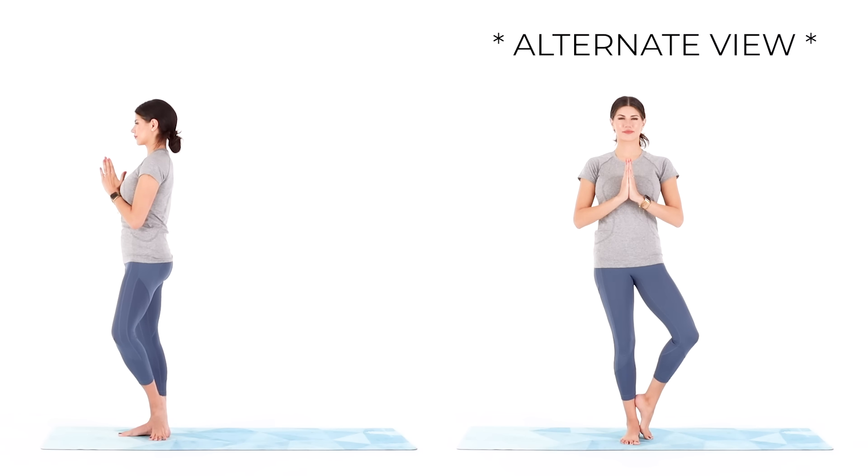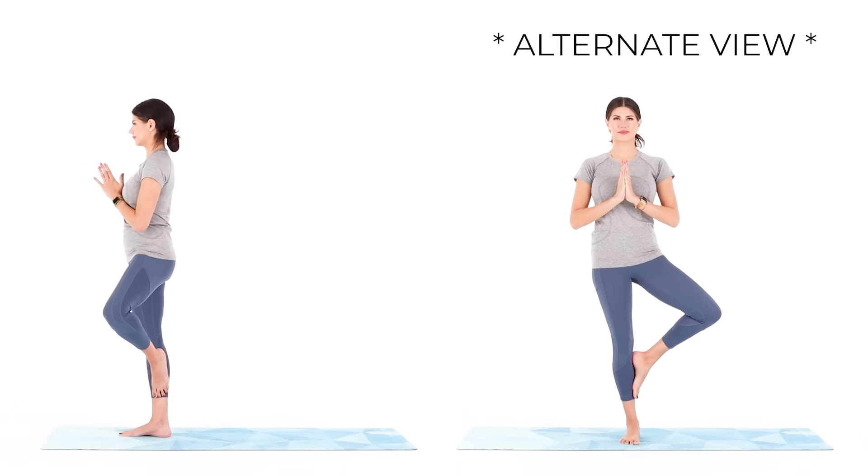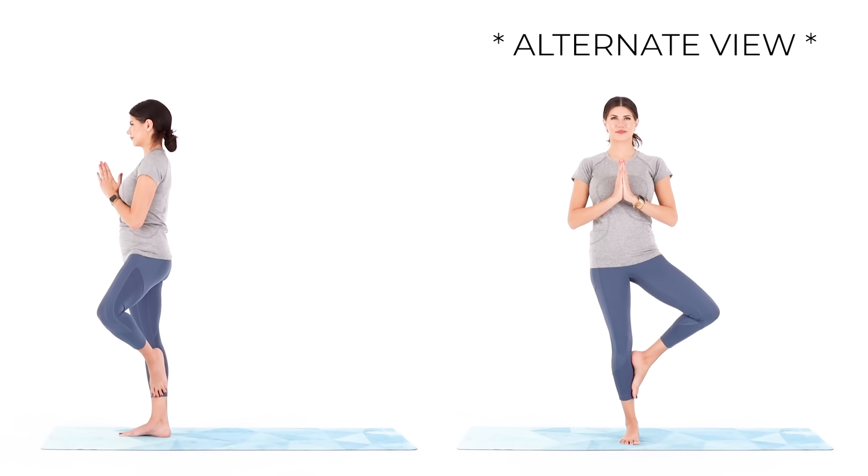Let's take this a little further. Lift the sole of your left foot up to your right calf, so you're completely balancing on your right foot. And if you find yourself in a position that you have fallen in time and time again, it is so easy to say, I can't do it, or to skip the pose altogether to save yourself the embarrassment of another fall.